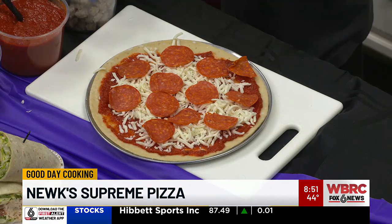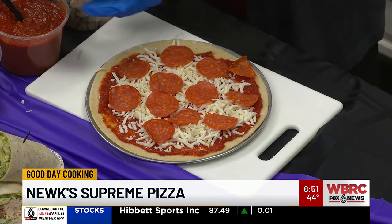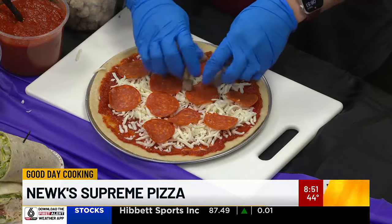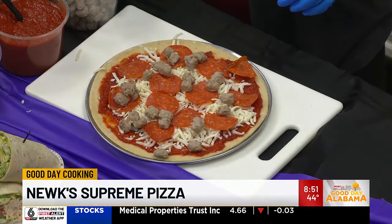All right, so those are pretty simple. That's a good-sized pizza right there for individual — I'd eat that. It is. This is 10 inches. I'd make that a sandwich. Italian sausage — Italian sausage works best.